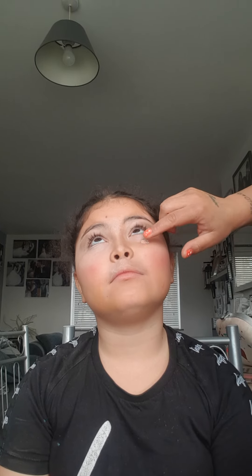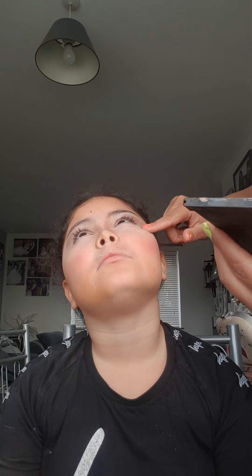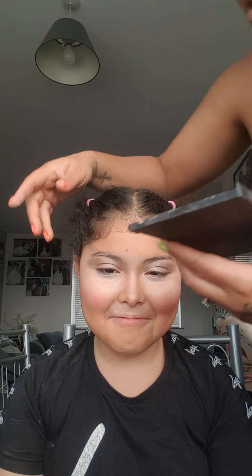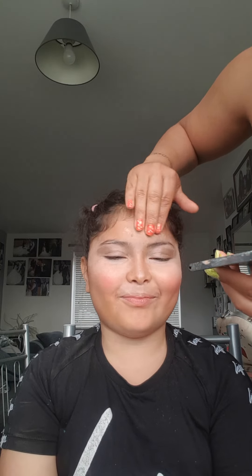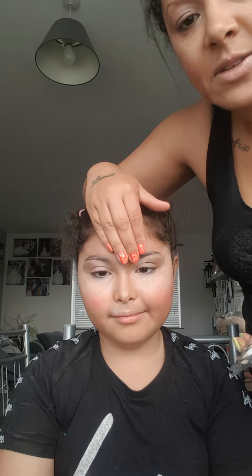Can you see how light it looks? So we're going to do the same on this side. Blend it nicely, all the way to the nose, all the way across. We're going to take it up here so it gives her more space around the eye area. That strip across also needs to blend. See, that's giving her space there.